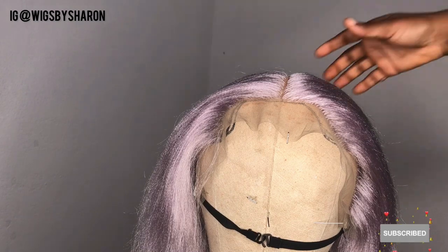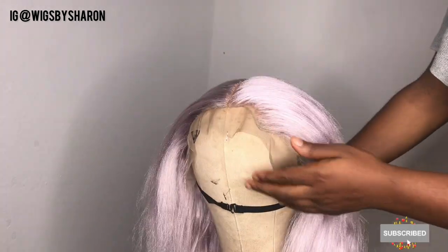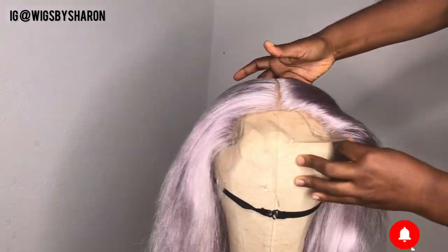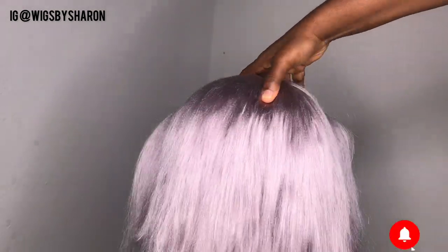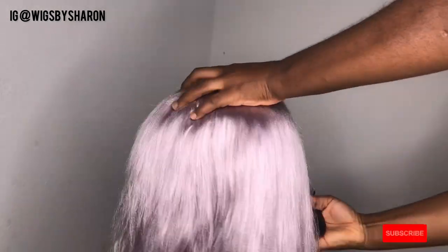I'm done with the wig and this is what it's looking like currently. I left a line in between to serve as the center part, and I'm going to show you what the other part of the wig looks like. You can see how natural the hairline is — while ventilating the hairline, you want to ensure that you're picking about one to two strands of hair so it gives you that natural hairline look.